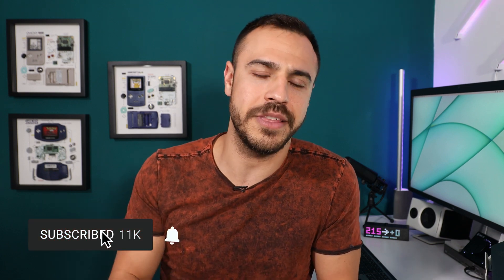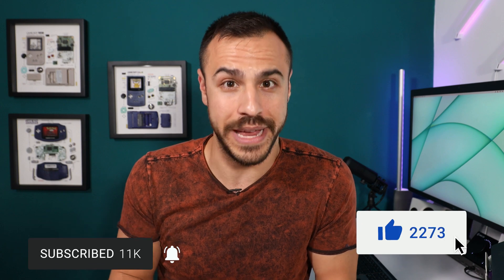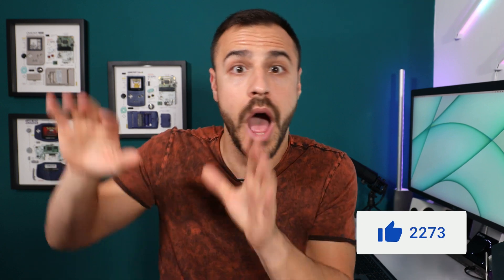I've got videos coming out every single Friday, so make sure you subscribe to the channel and give this video a like if you enjoy it or learn something new so other people can find it. All right, let's get into Loop.